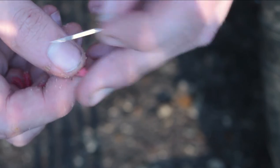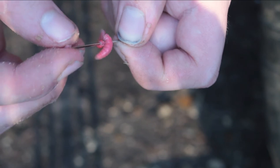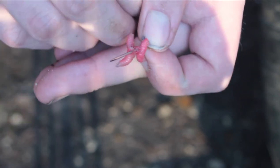Using a sewing needle, pierce through the thickest part of the maggot. Repeat with additional maggots — apply as many as you want.